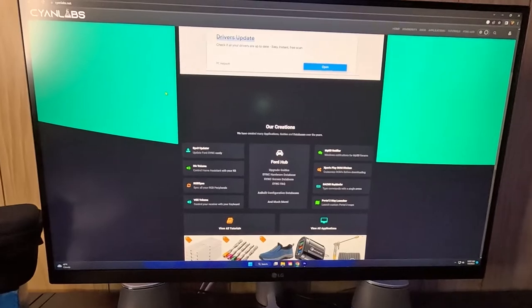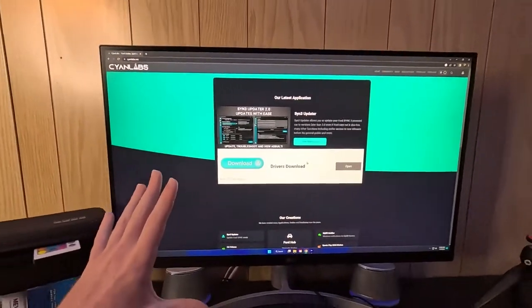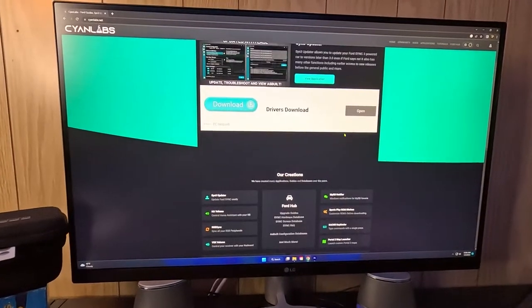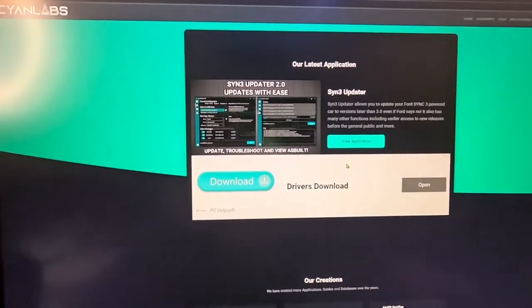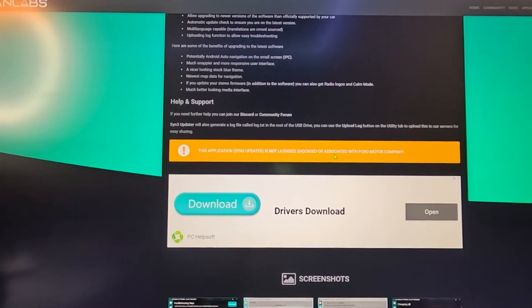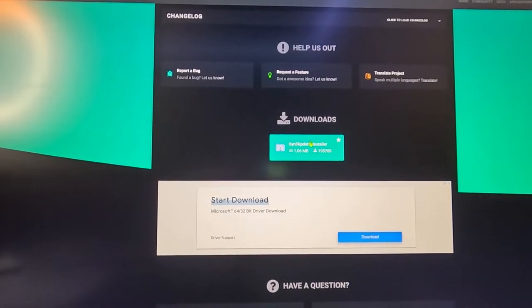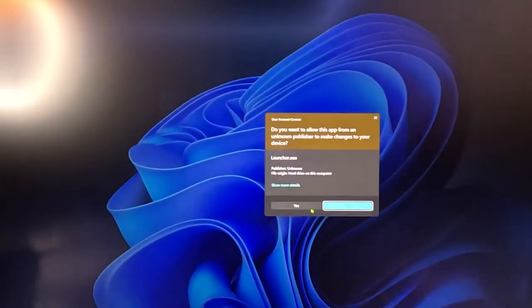You'd only want to use this website if the official Ford website does not offer the update you're looking for. In my case, my 2016 was only offering version 1-point-something and I'm looking for version 3.4. Head over to cyanlabs.net — the home page will look like this. I'm not 100% sure what this website does overall, but I know it works. At the top of the home screen you can see Sync 3 Updater 2.0. Scroll down and you can see the warning that it is not licensed, endorsed, or associated with Ford Motor Company. Head down to the bottom and click download.